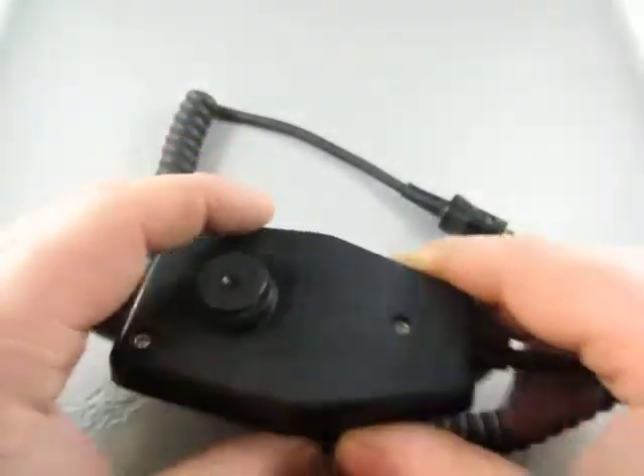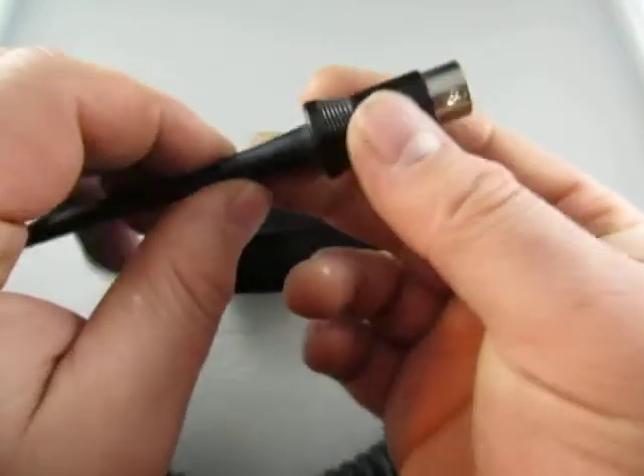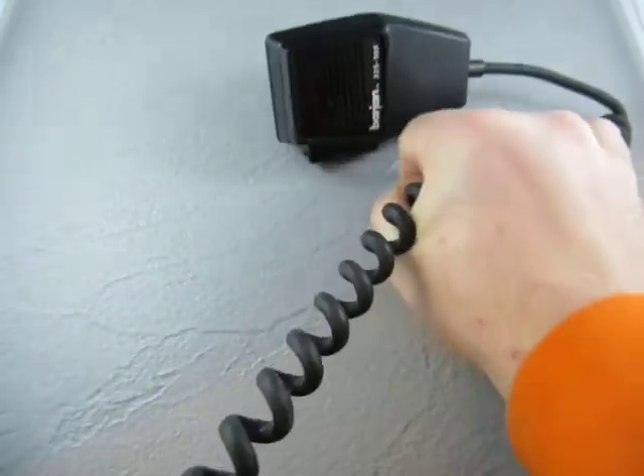Just put the holder in the back, and here's the plug. So it's a 5-pin plug. It's pushing it out. I just got the stretchy cord on it.